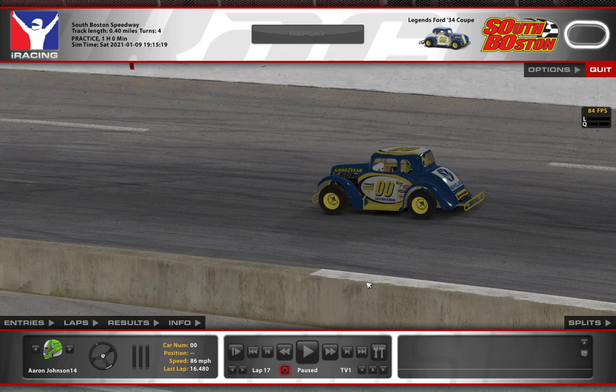What I thought I'd do is show you my line complete with turn-in points and where I get on and off the throttle. I'll show you some quick lines. I think a really quick lap here is anything under about 16.45 — that should make you very competitive in most every split. If you want to run up front in the top split, you're going to need to get down into the 16.3s, but I think this line can help you do that.